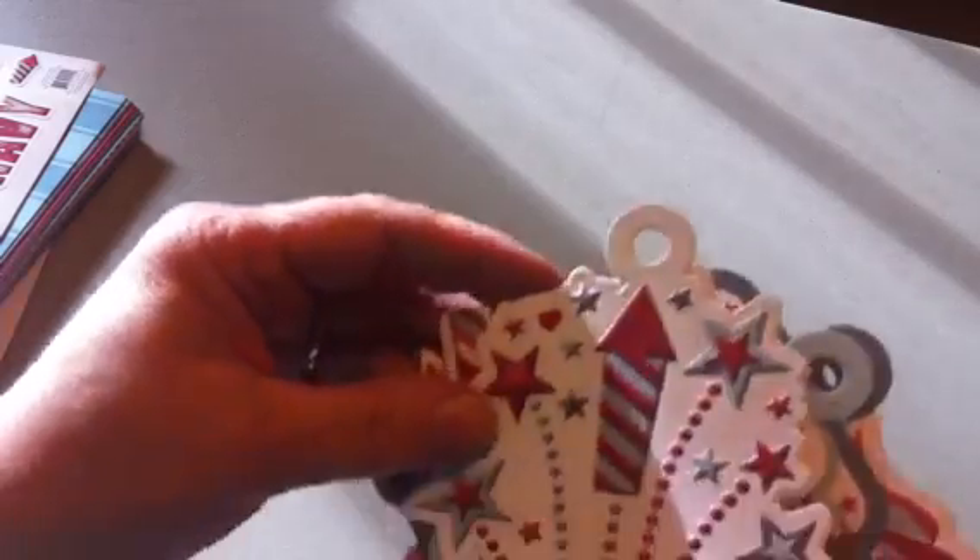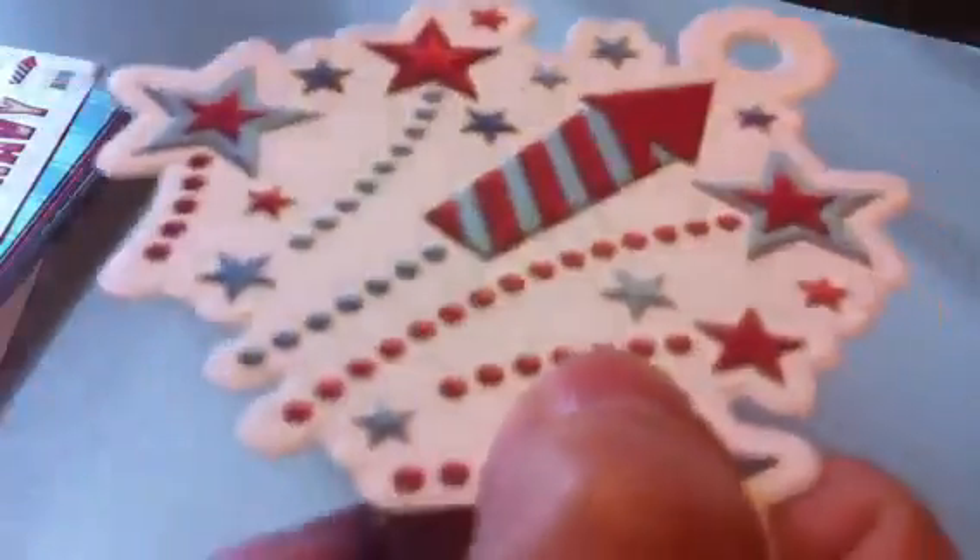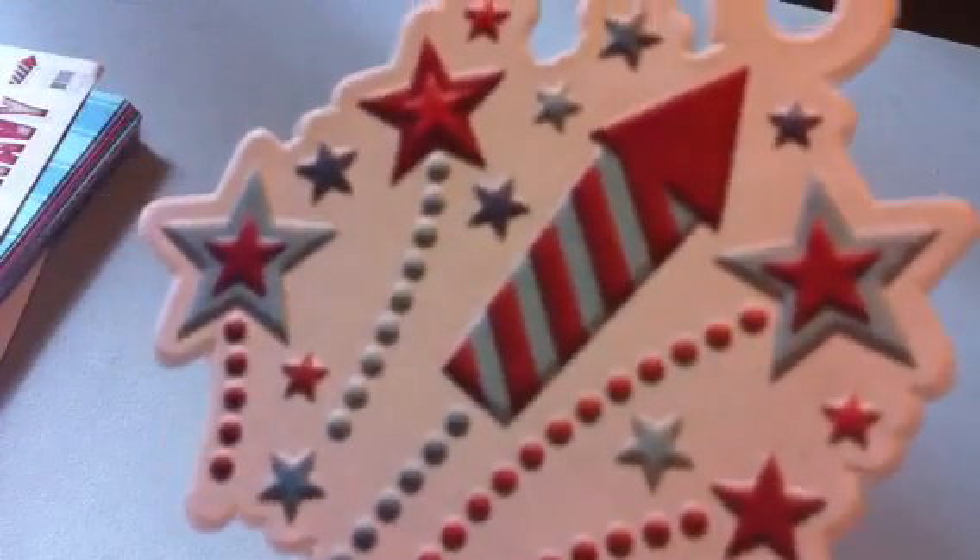Here's the plastic case — it's nice because on four sides it tells you what collection is in there. Red, white and blue — that's what this one is called. It comes with six embossed tags, and it's really clear embossing.